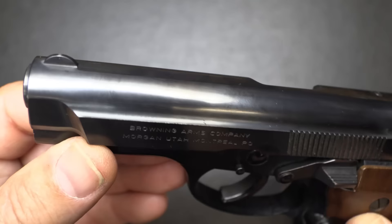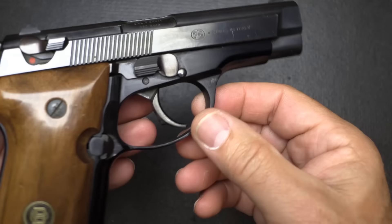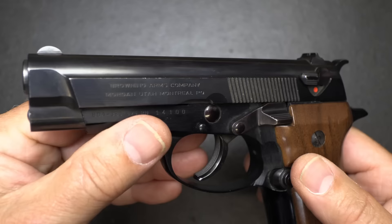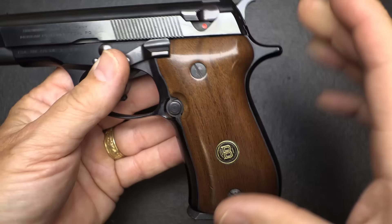You can get different style grips if you want, but that mirrored finish on that bluing is just beautiful — it's not even matte on top like a lot of them. This also comes in a nickel finish as well. The barrel is 3.8 inches in length, the overall length is 7 inches, 5 inches high, and about an inch and a quarter in thickness.